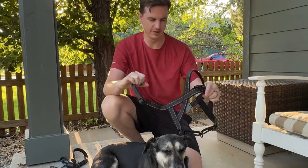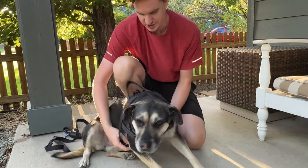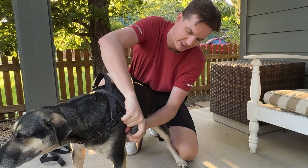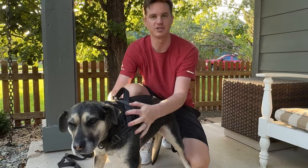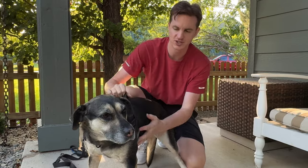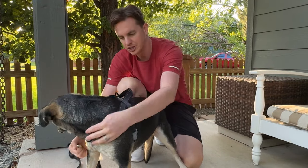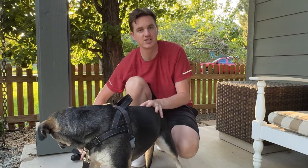First, I'm going to unbuckle this — it goes over the head, and then the buckle goes under the chest and buckles right up here. Now you're on. What's nice is you don't have to worry about the legs. You have a nice grab handle, and we can put the leash right on the front on the chest. Now we're going to take her for a jog.